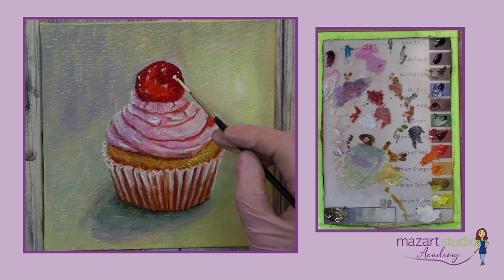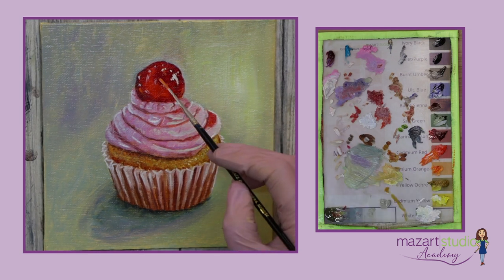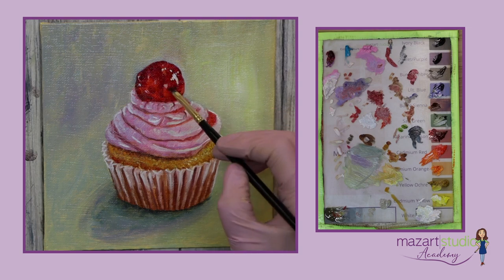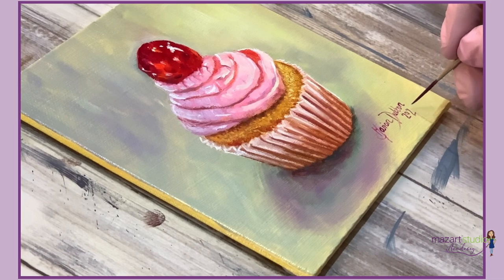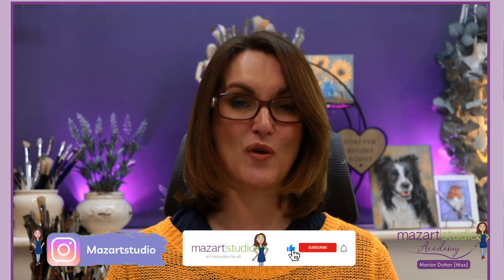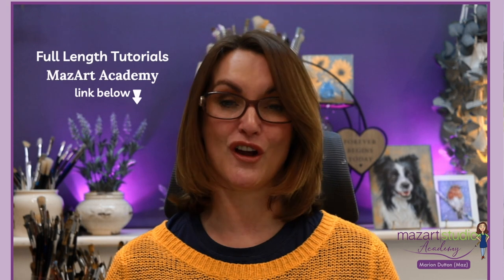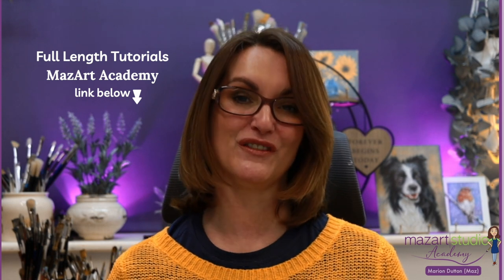Picking up a little magenta and some alizarin, making sure I've got enough darks in, and I think we'll call that a finished painting. I really do hope you've enjoyed this tutorial. Please do hit that like and subscribe to the channel if you haven't already done so — it really does help the algorithm push the content out to other people. Add your comments down below, let me know if you've enjoyed the tutorial and you're planning to have a go yourself. Thanks for watching and I'll see you again in the next video.